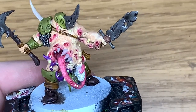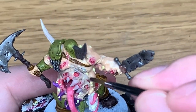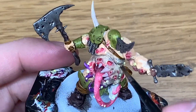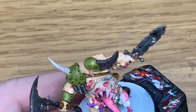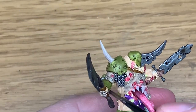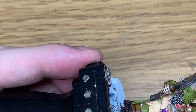Next up Citadel Drakkenhoff Nightshade. I'm going to use this to do his skin. With this I'm just going to do a really really light coating of it to discolour the skin and give it that kind of blue hue. You don't want it too dark because when you start putting the flesh colour back on again the recesses will be very very dark. So if you just apply it very very thinly that will discolour the skin without any worry of an even too dark a recess.